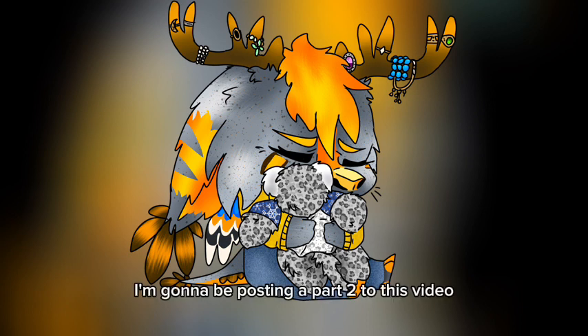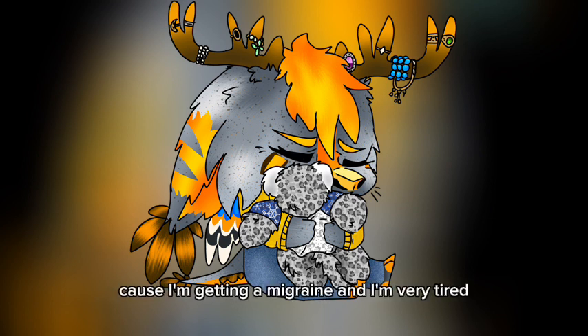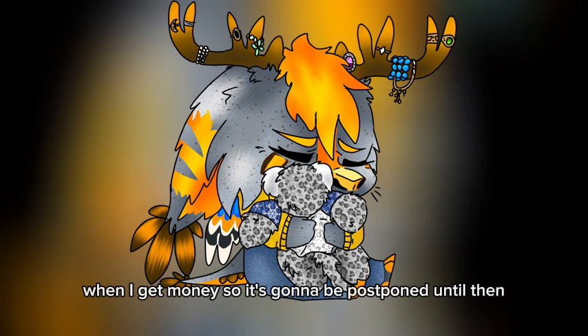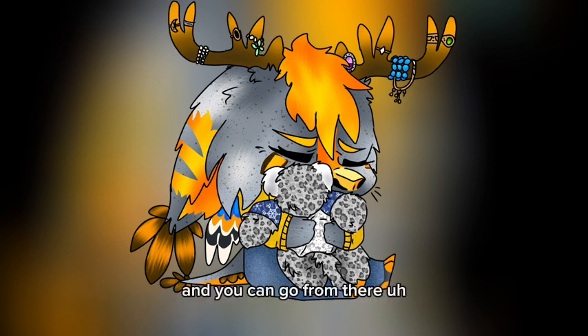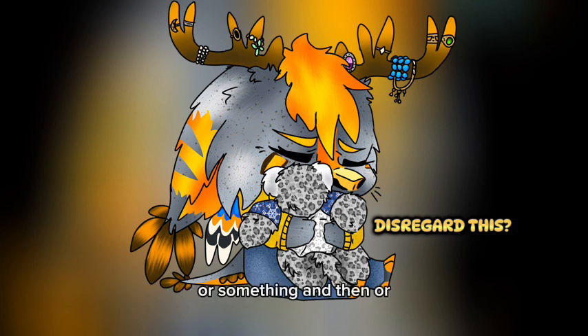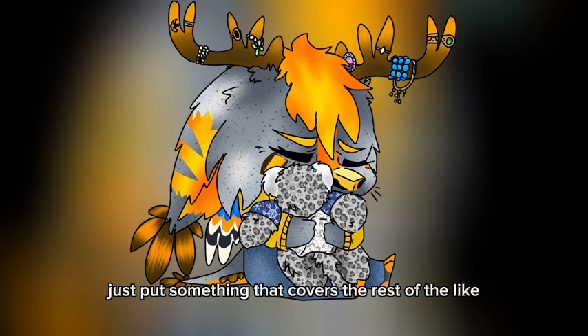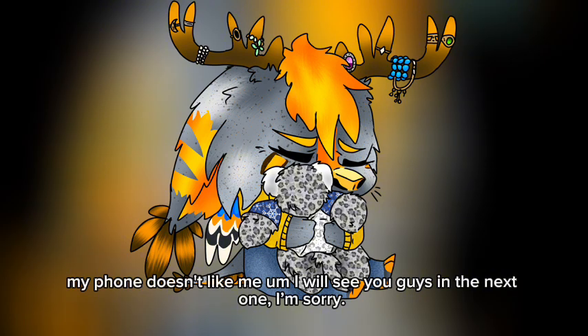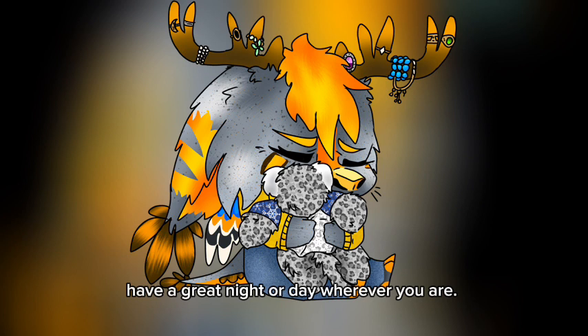I'm going to be posting a part two to this video because I am not going to continue the wings today — I'm getting a migraine and I'm very tired, and my parents won't like it if I keep hot gluing. I'm also going to see if I can buy more feathers when I get money, so it's postponed until then. I think you guys get the gist though. When you get to the end, you're going to put something like a light lycra or a feather boa — maybe a Mardi Gras boa — to cover the ends of the feathers. I'm sorry about not being able to film more; my phone doesn't like me. I will see you guys in the next one. Have a great night or day, wherever you are — bye!